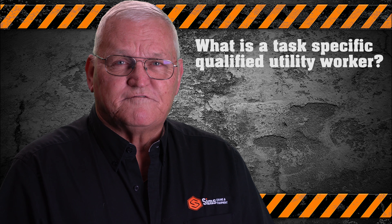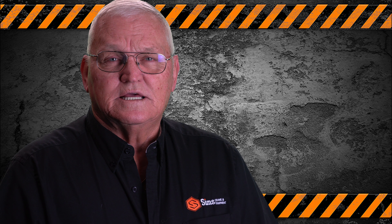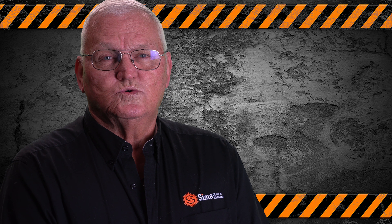What is a task specific qualified utility worker? That is someone that is not necessarily a qualified electrical worker but needs to encroach into the minimum approach distance.